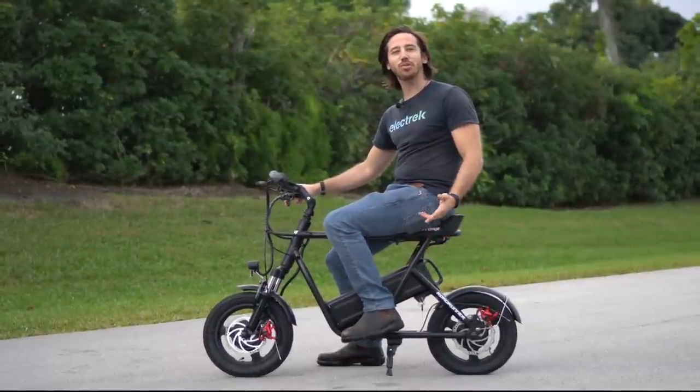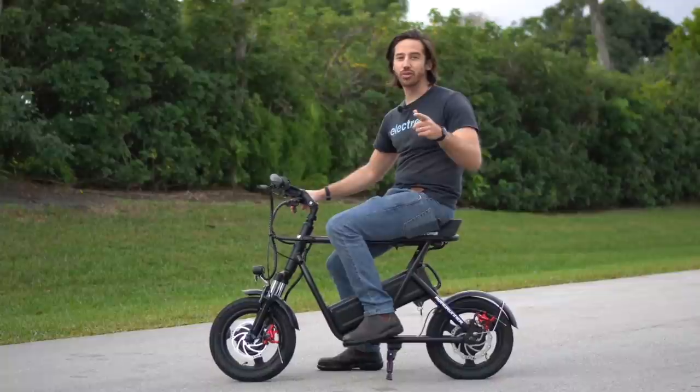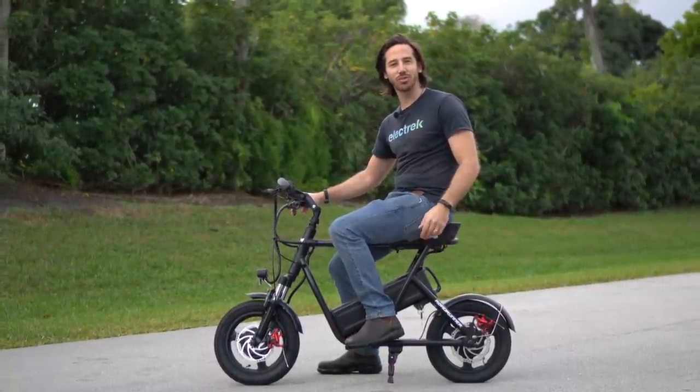Thanks for watching everyone. We hope you enjoyed that review of the eMove Roadrunner. If you did, why don't you give this video a thumbs up, and don't forget to subscribe so you won't miss any of our future electric vehicle videos. We'll see you here next time.